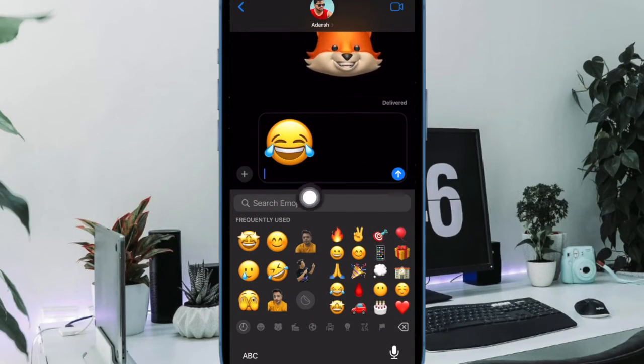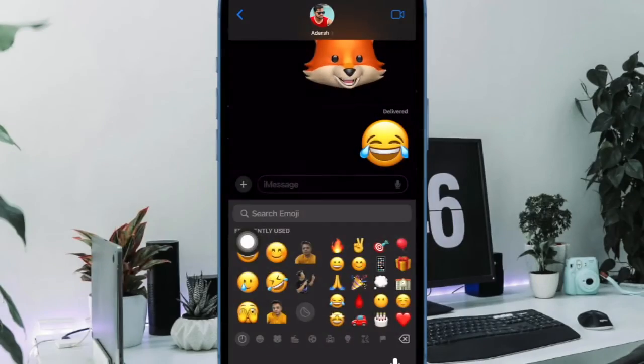In a few seconds, the emoji will transform into a giant sticker. Now hit the blue send icon to share the sticker.